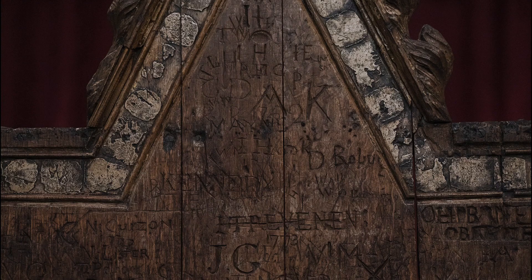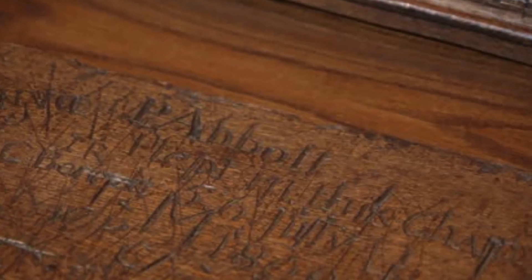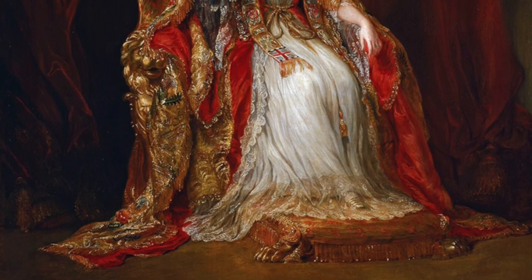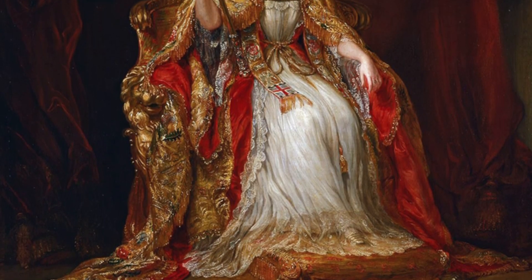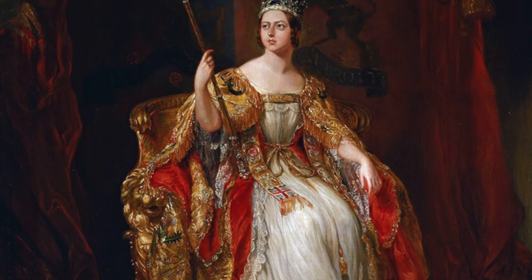You may have noticed quite a bit of marks on the coronation chair. The chair is covered with graffiti carvings, chips from souvenir hunters, and scratches from neglect and poor restorers. Most of the markings on the back of the chair came from schoolboys at Westminster Abbey, as well as visitors during the 18th and 19th centuries. There's even a marking on the seat that says: P. Abbott slept in this chair, 5–6 July 1800.